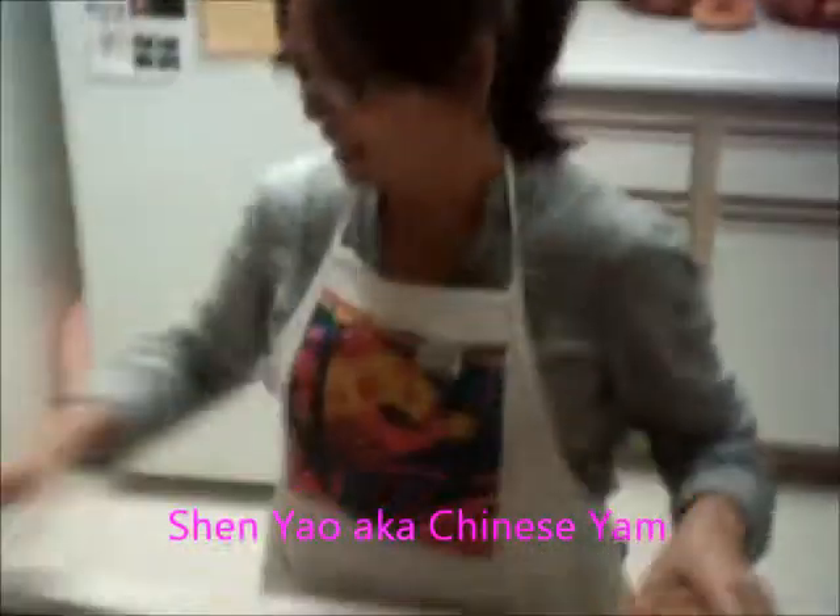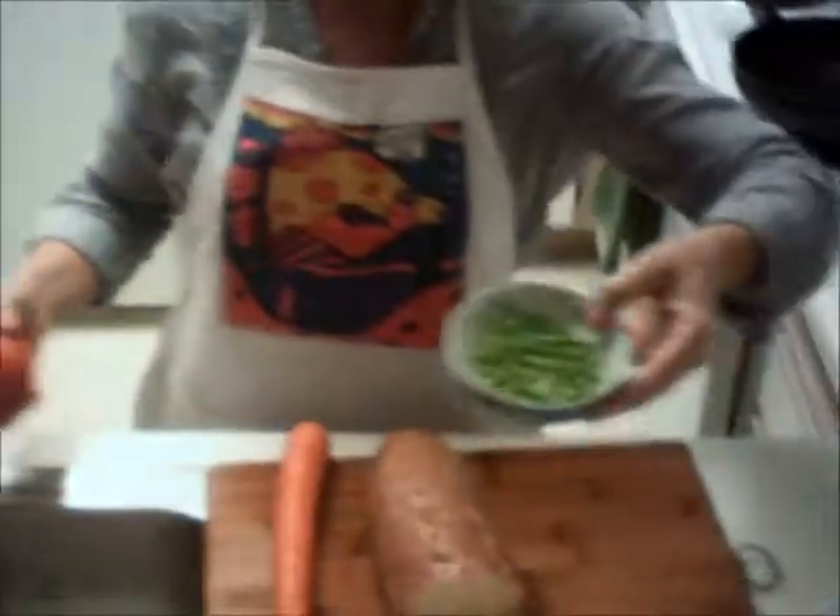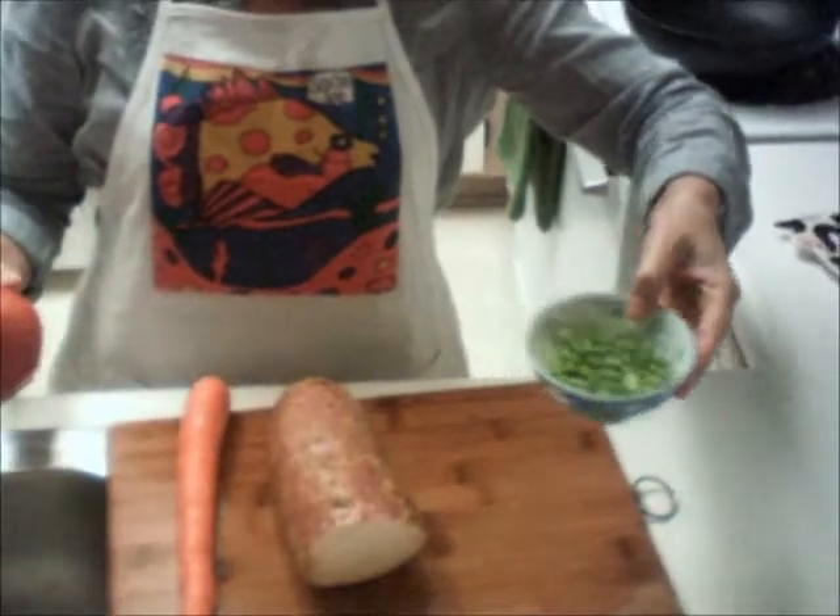Hi, I'm Liu Xi Wen. Today I'm going to make shan yong soup. The ingredients are shan yong, carrots, bean sprouts, tomato, and soy beans. This is for the shan yong soup.